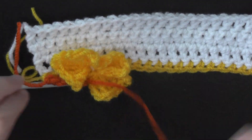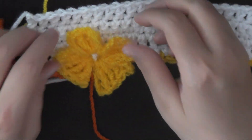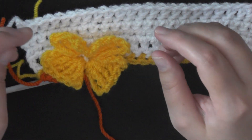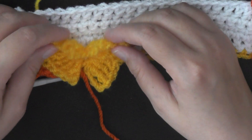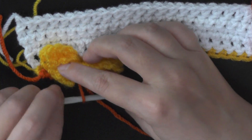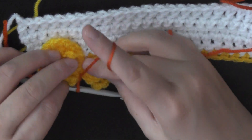Get it facing you this direction because it's going to be easier for you to work with. Find your two top wings, find your two bottom wings, and if you just fold them in half to touch each other, it's going to be a lot easier to see what you're doing, and it's going to look a lot better when you get done.